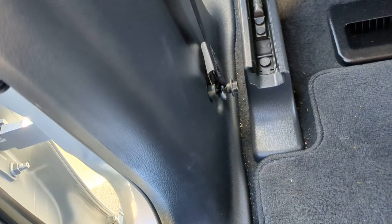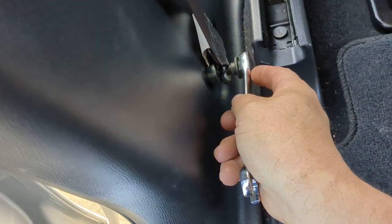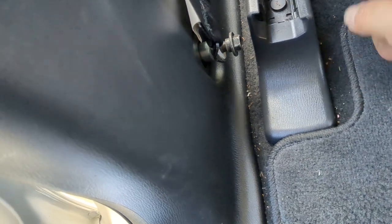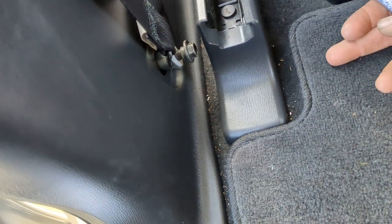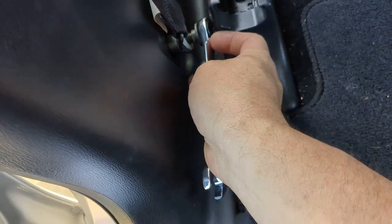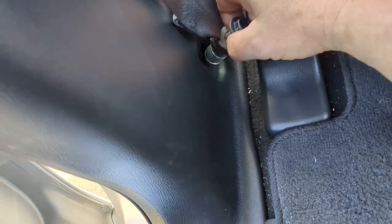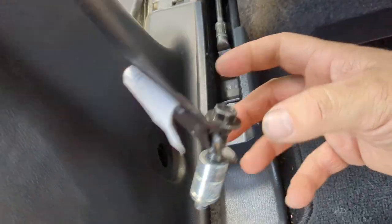Next is the seat belt — this is what you need your 14 millimeter for. I've already backed this out, but you'll notice that to get at this bolt you're hitting the seat. If you want to use a ratchet and socket you'd have to disassemble your covers and possibly take the seat out. There's no point going to that much work when you can just put your ratcheting box-end in and back that out to get it free.